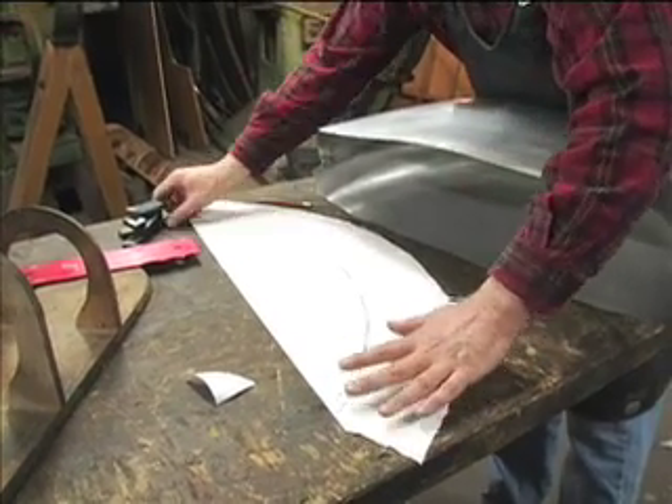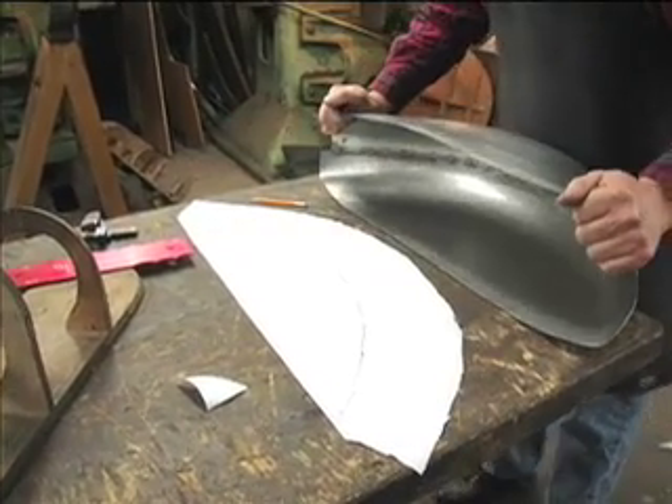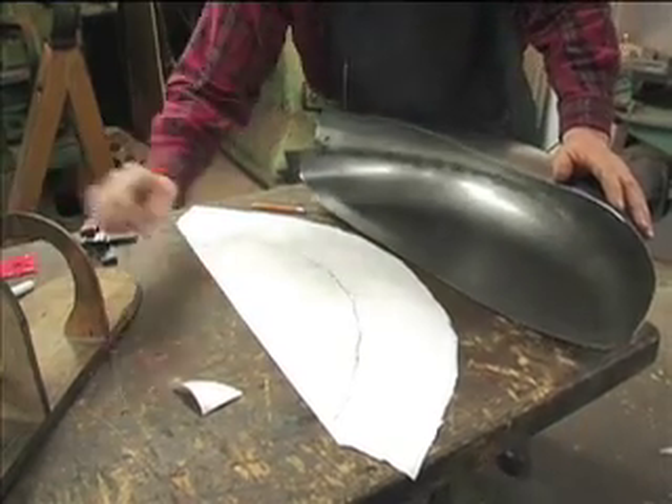There's our highlight line, and there's our paper pattern.